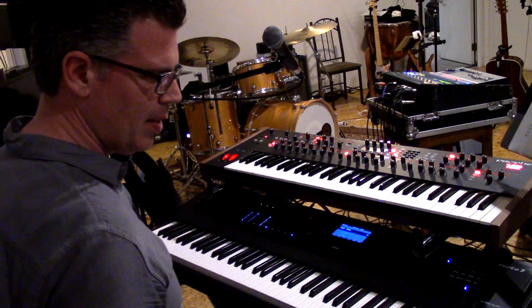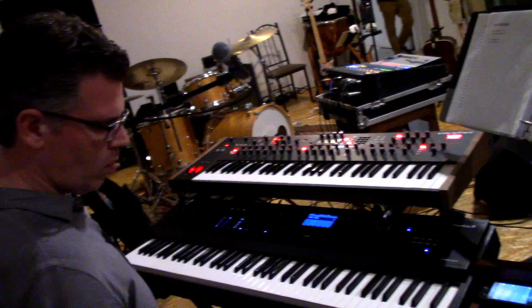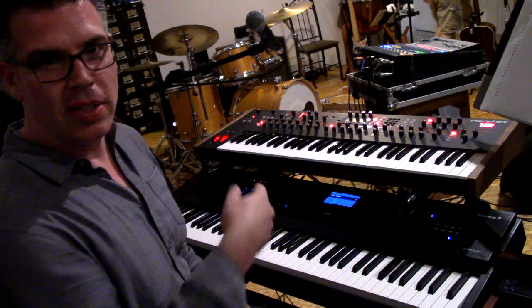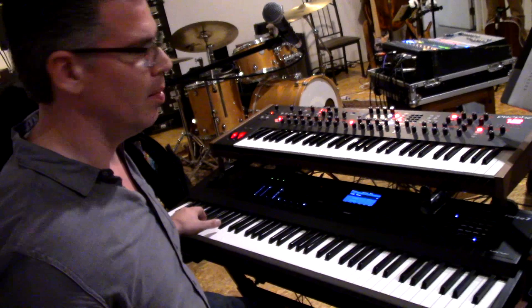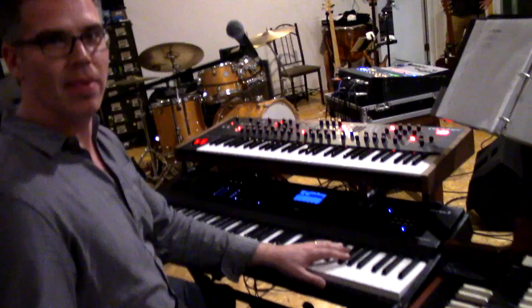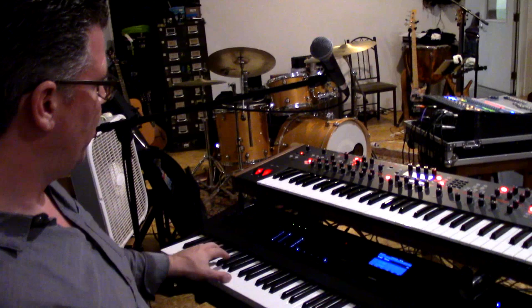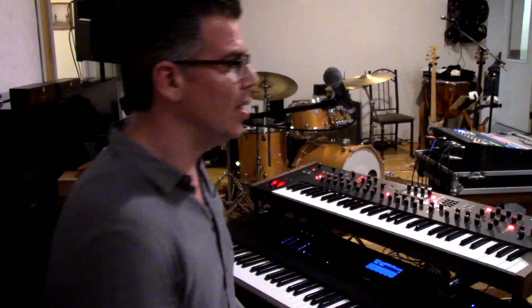I hold down my sustain pedal, turn it down a bit because it's loud, and it just stays. Once we get to the tick-tocks the sample automatically loops and stays on those tick-tocks, and whenever we're ready we can cue and play the organ. It's split between the sample and we've got the big bass element going, and I can keep that going during the verses too if I want.